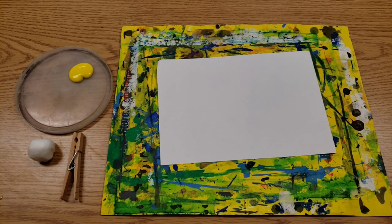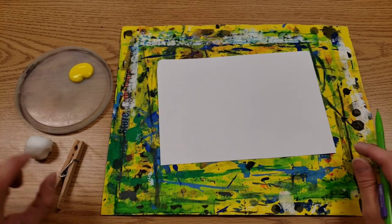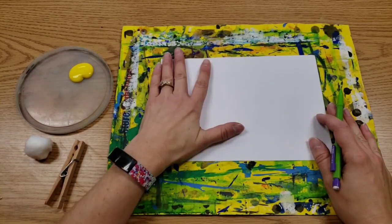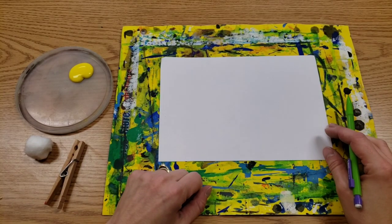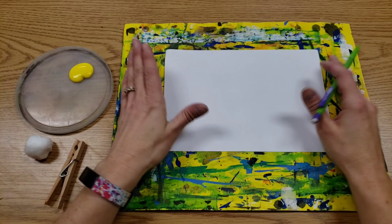Hello artists! Today we're going to work on a printmaking technique where we use clothespins and cotton balls. We're trying to cover your paper with dots so it looks kind of like Indian corn. We're going to fill the entire thing.